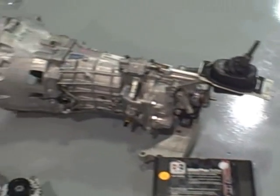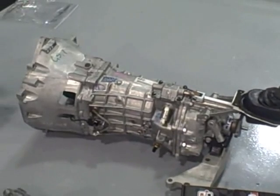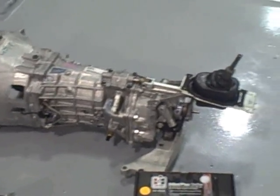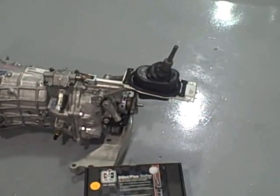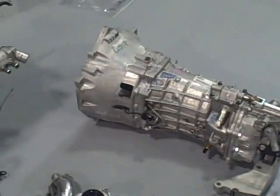Here we go with the transmission system. We're going to reuse the T56 out of the 2010 Camaro. We're going to do some reworking on the clutch itself and the shifter — we're going to make sure you can get through those gears a lot quicker. We're going to add the Hurst shifter designed for the 2010 Camaro. Really excited to get it in there and start popping gears.